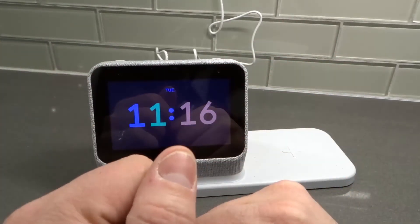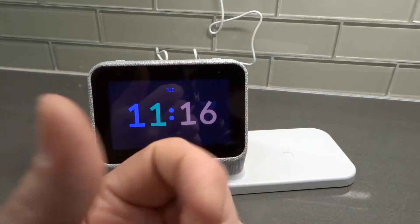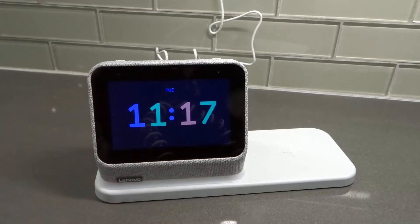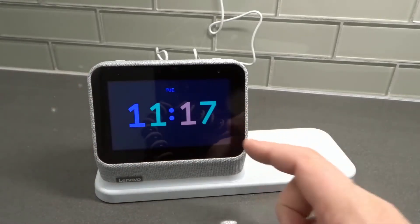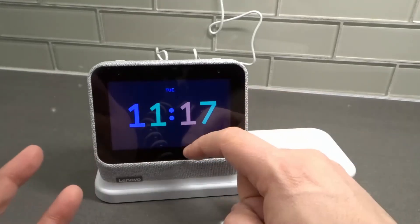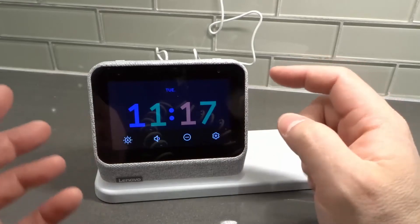It is really easy to set up — it literally took maybe four to five minutes from start to finish, and then it had to update the first time I set it up. It is super easy to use. It has a touchscreen, so I can bring up options just like that.